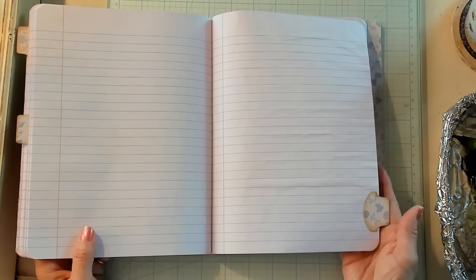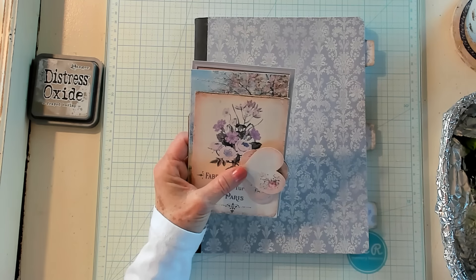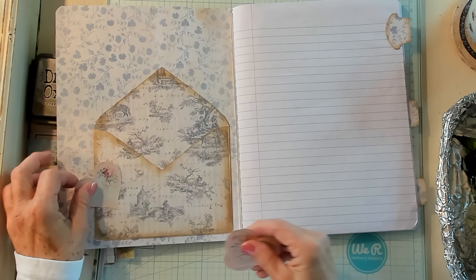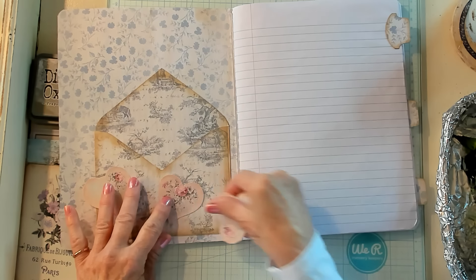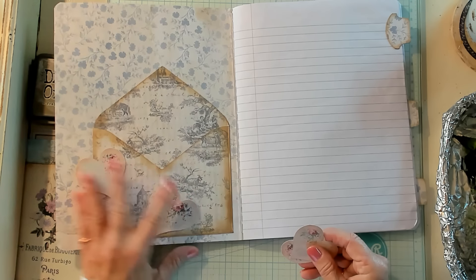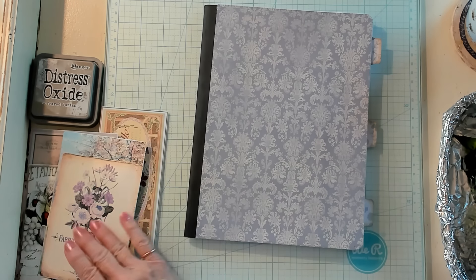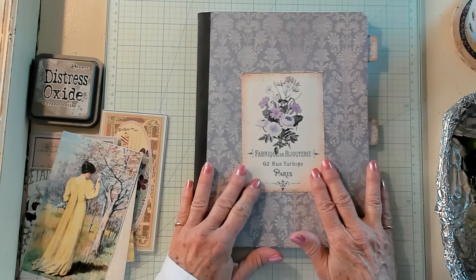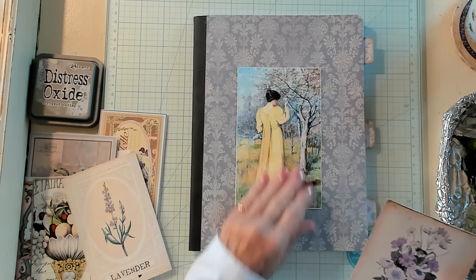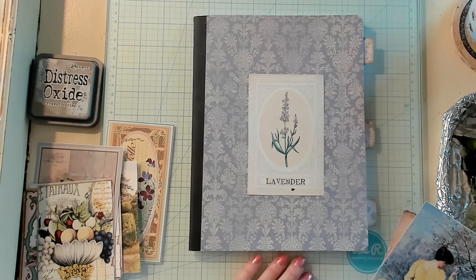Now I have pulled out some things that I still haven't decided what I want to decorate this with. I thought maybe these little hearts could be on the envelope pocket, but I'm not sure — they don't really pop for me. So I'm still trying to figure out what to put on the envelope, but I have a few things that I'd like to try out just to see how they might look.